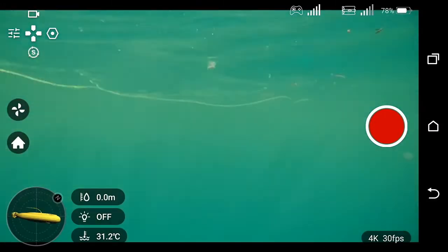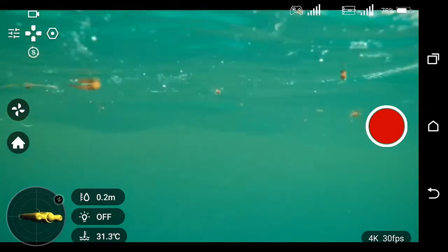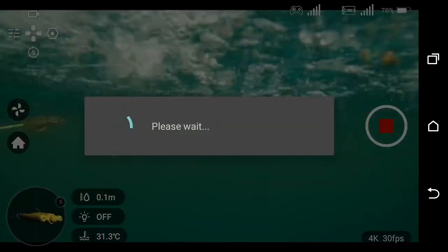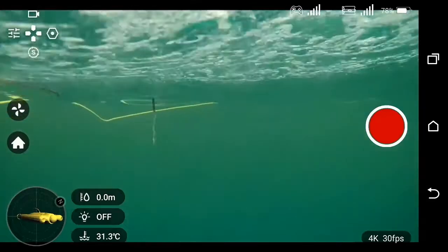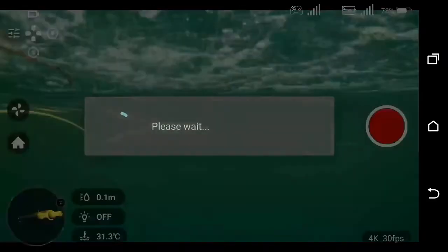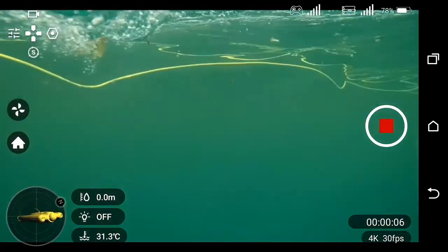Now to activate the recording, you go on the screen and tap on the recording start/stop, or you press R2 to record. Then you press R2 again to stop recording.